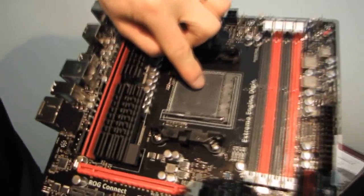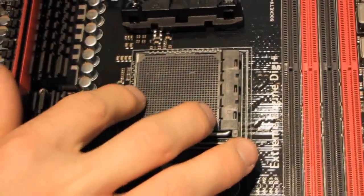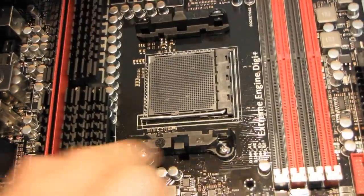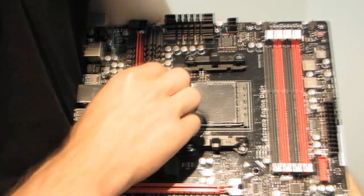Let's start with the CPU socket area. Here we have a black socket they're calling AM3B — this is an AM3 Plus socket, fully compatible with AM3 Plus CPUs as indicated by the black color. We also have the standard AMD mounting mechanism around it, although it's missing those pieces of plastic that bridge it together. No big deal — it uses the same mounting holes and clips, so it's going to be compatible with pretty much any AMD CPU cooler going back several socket generations. We have a really slick-looking PWM cooler here with a heat pipe running down the middle, with a matte black and anodized red finish. It looks really good, and it's cooling both the chipset as well as the PWM.